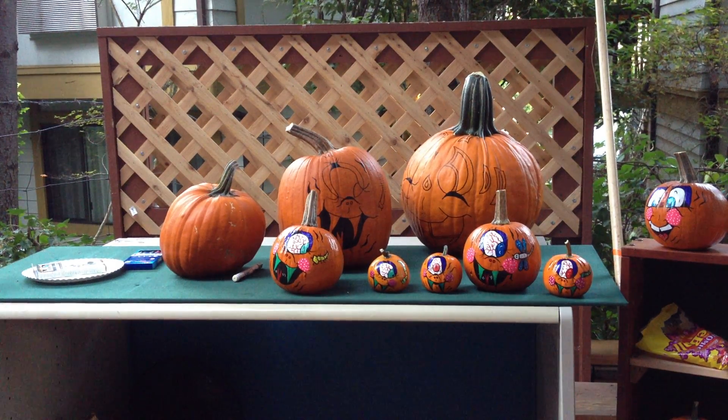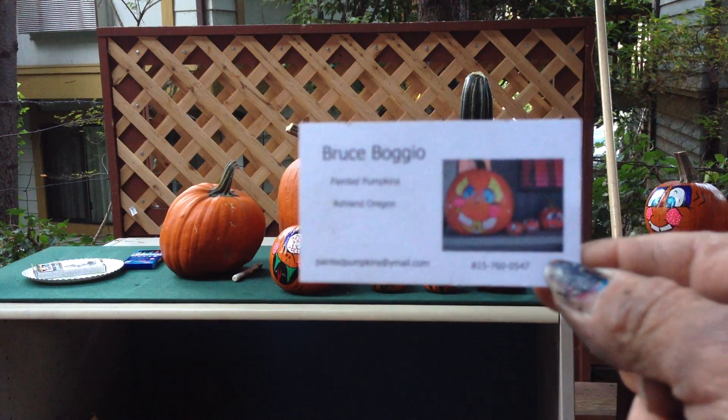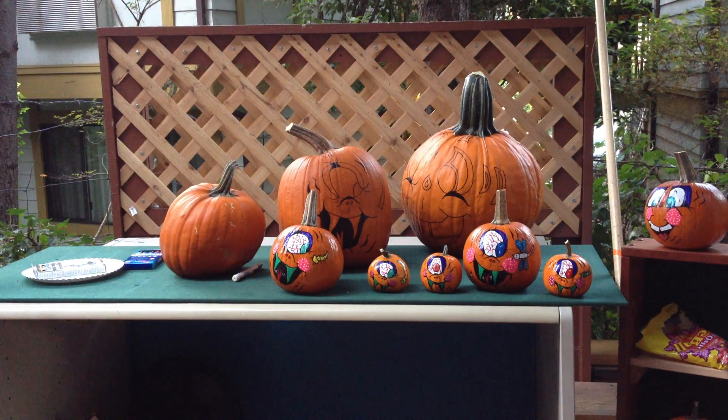I want to put out my video card or my business card — I don't know if you can read it, my hands are a bit shaky. But you can email me at paintedpumpkins.com.